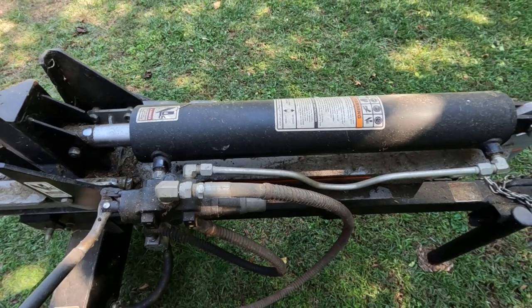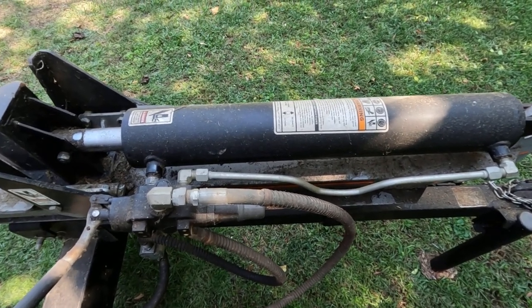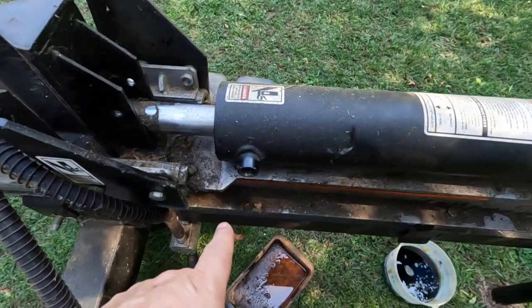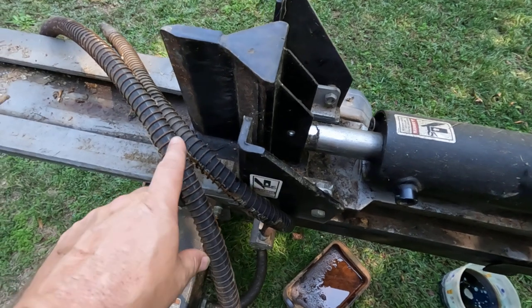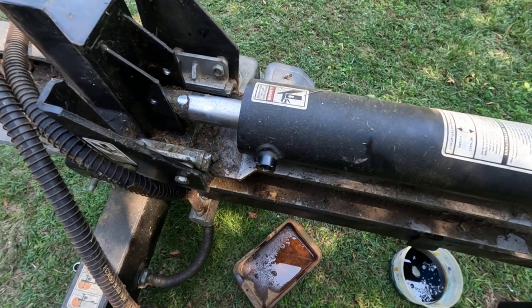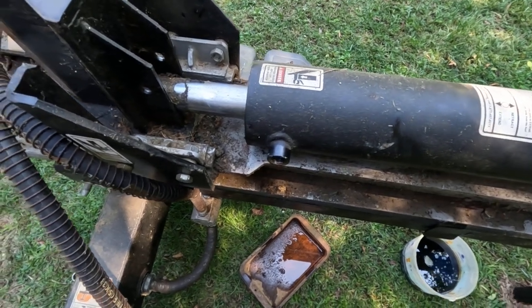What I'm going to be doing here is just taking this line loose right here, and taking this valve off right here — this connection right here with this valve. We'll just move this out of the way. Had to take the two hydraulic lines loose and just screw that valve off, and leave the fitting in the valve itself.